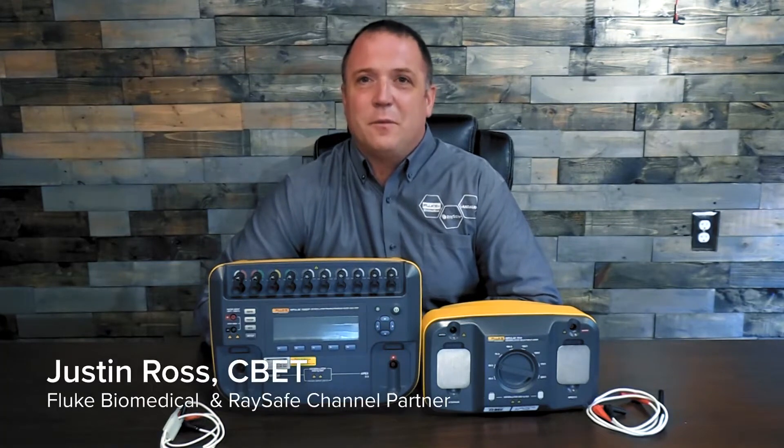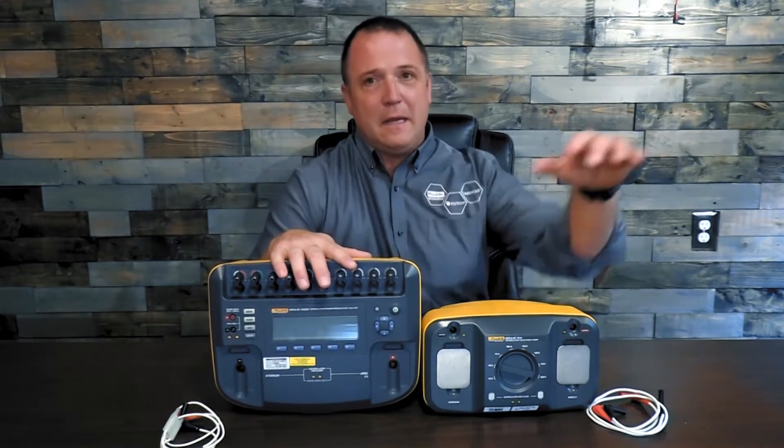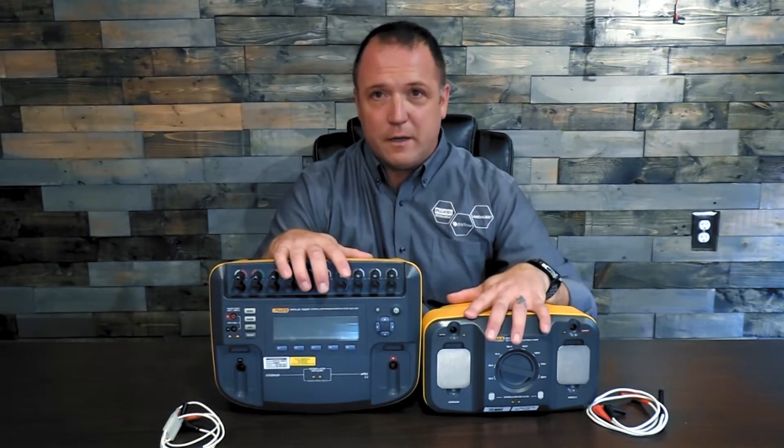Hello everybody. I'm Justin Ross with Fluke Biomedical and I'm here with two of our devices. One you might be more familiar with, our Fluke Biomedical Impulse 7000 defibrillator analyzer, and this one maybe not so familiar with, our Fluke Biomedical 7010 load box.